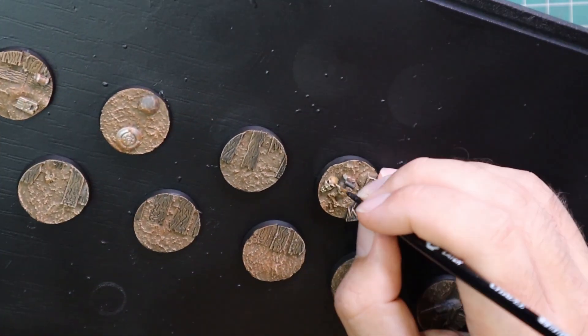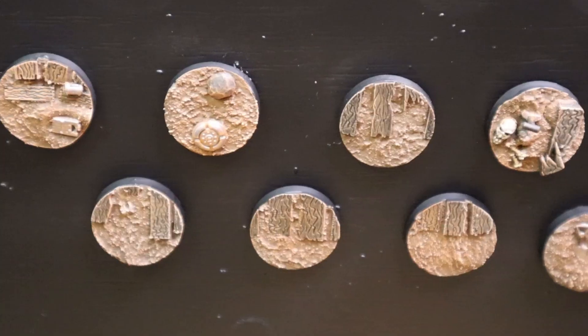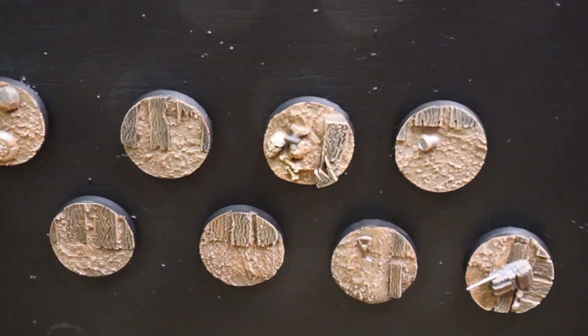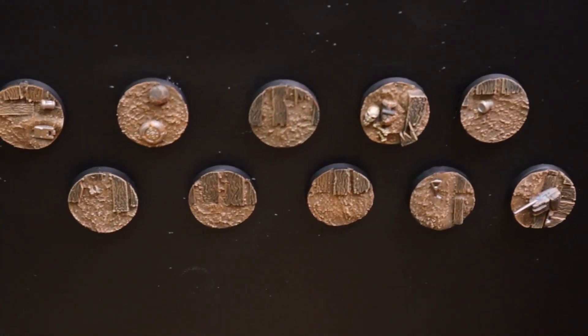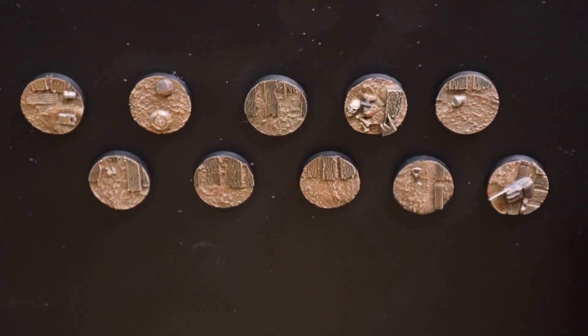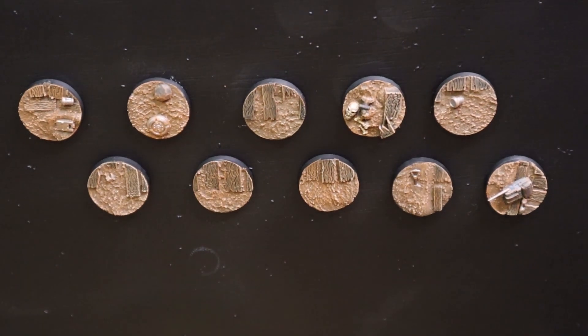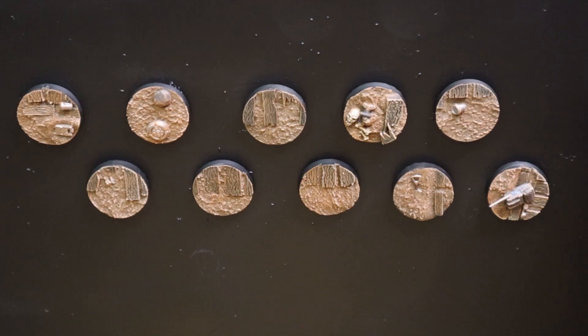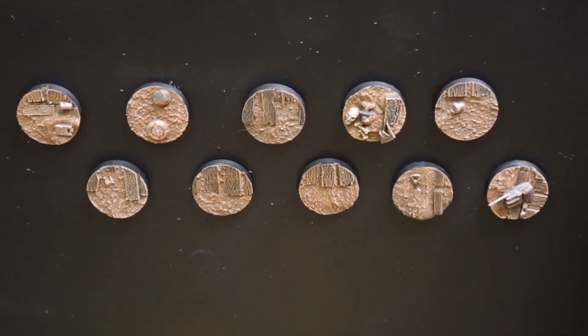After the drybrushing and edging, I went back in and retouched the metallics, retouched the bone, and added a very light highlight to any other details. That basically finished off 10 trench bases in less than an hour's worth of brush time, and I'm super happy with the result.